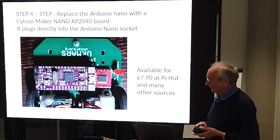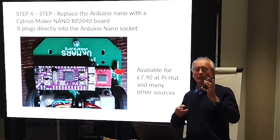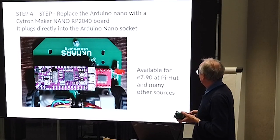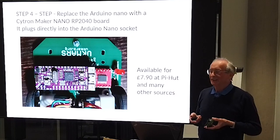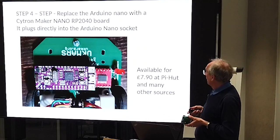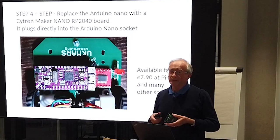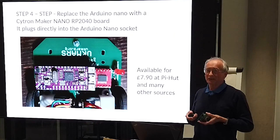Instead of an Arduino, we're going to put in a Cytron Maker Nano RP2040 board, which is exactly the same pin spacing and size as an Arduino. So there's no need for any converter boards - it just literally plugs straight in where the Arduino goes. They're about seven or eight quid from Pi Hut. Given that Nanos are going up to ten or fifteen quid these days, it's actually a cheap option. You end up with an RP2040 - basically a Raspberry Pi Pico chip - plus a load of LEDs on all the output pins, a couple of RGB LEDs, and a little sounder so you can play tunes.